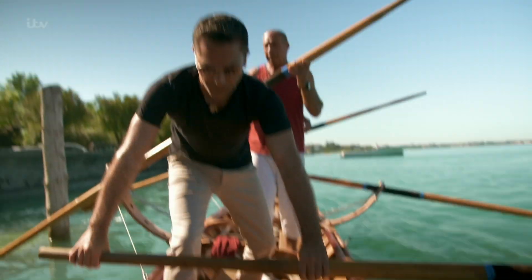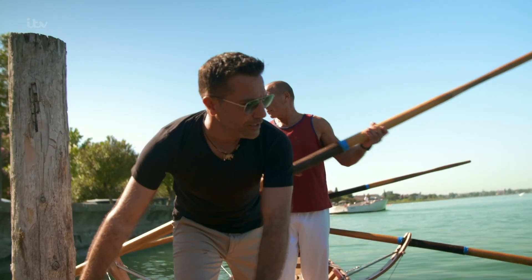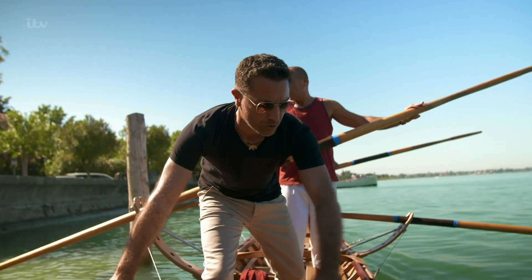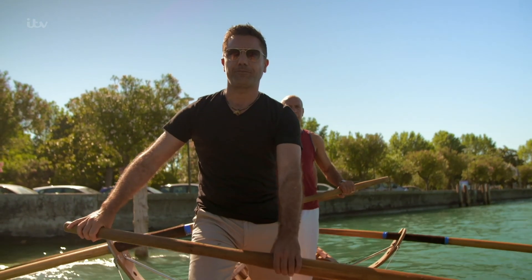The Bisse are flat-bottomed boats based on Venetian gondolas. And winning this ancient regatta is a source of enormous local pride.